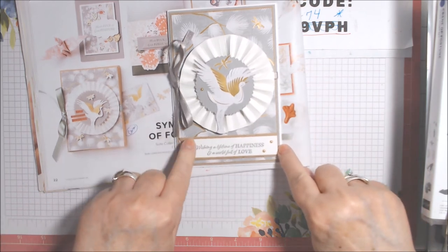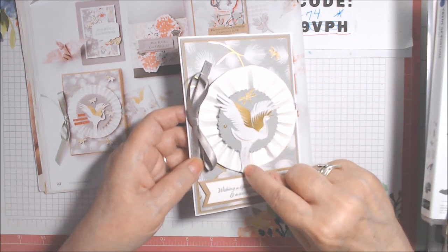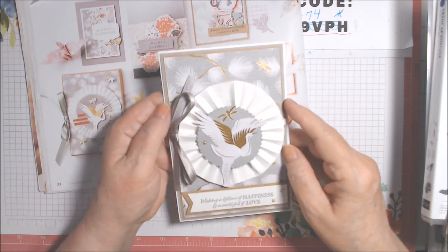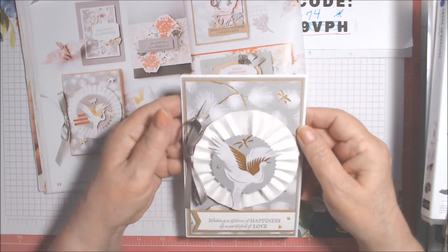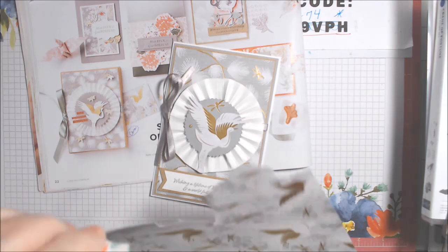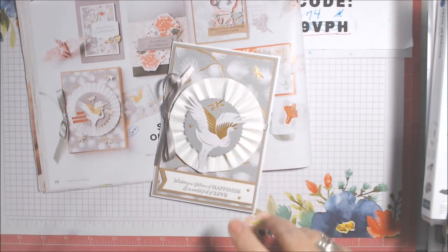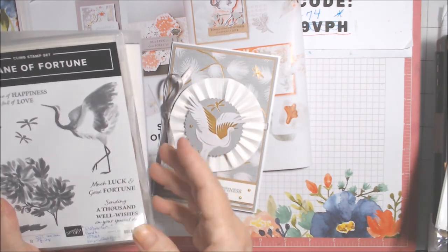I glued the banner strip down and put one mini dimensional on it to attach to the card. I used three retired metallic pearls in gold. There are actually three dragonflies, but one is buried, so two are visible — all fussy cut from the same sheet of Symbols of Fortune paper. You can see the dragonflies and the cranes on the sheet; the cranes are a little tricky to fussy cut but doable. You could also stamp and die cut the crane.